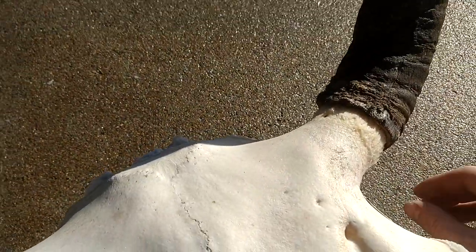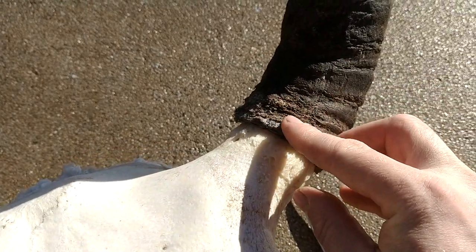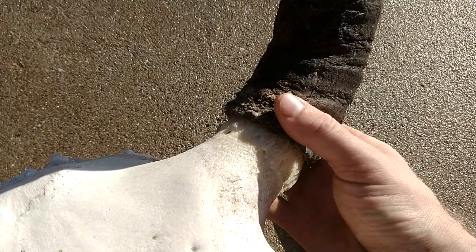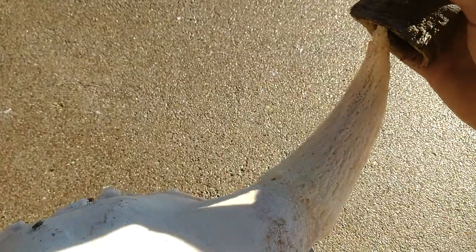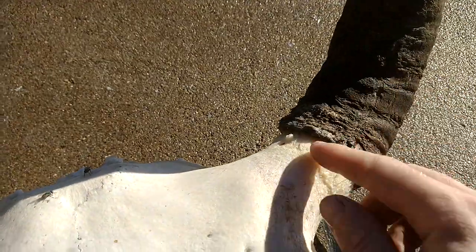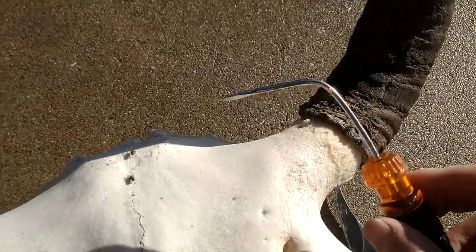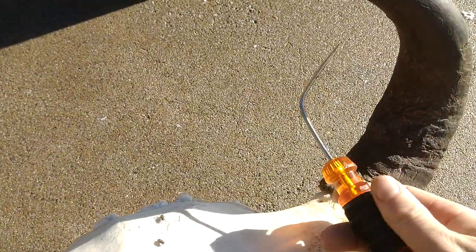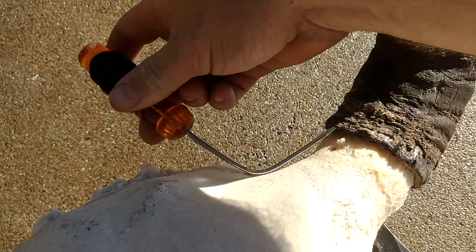There was one spot where I just poked through — this is real soft at the base of the horn, real soft flesh, especially when it's wet and soaking. It's flexible, as you can see. So you want to be very careful not to pierce through that. That's why I have this bent hook screwdriver thing — to get up underneath it. It gave me a better angle in some areas.